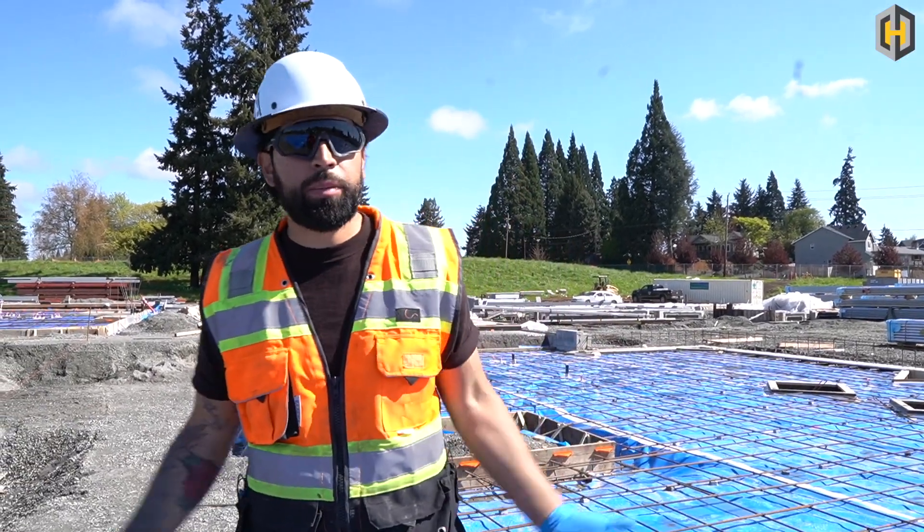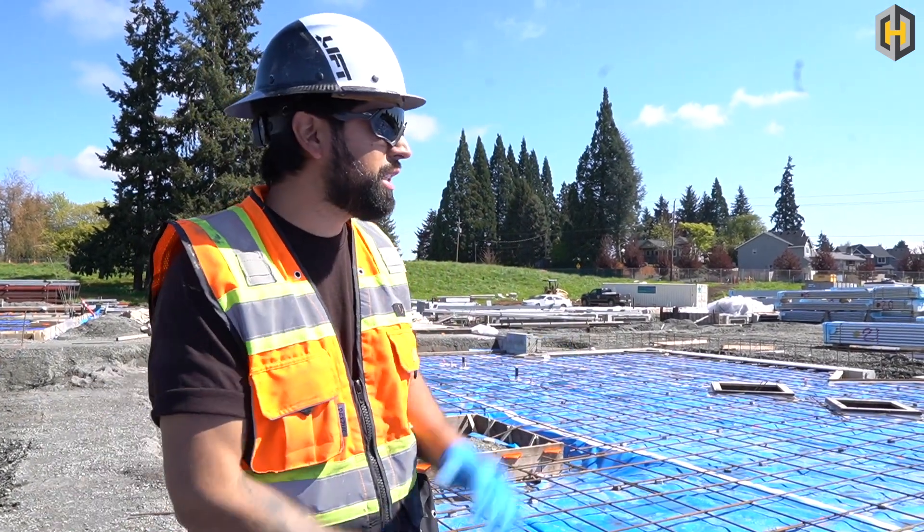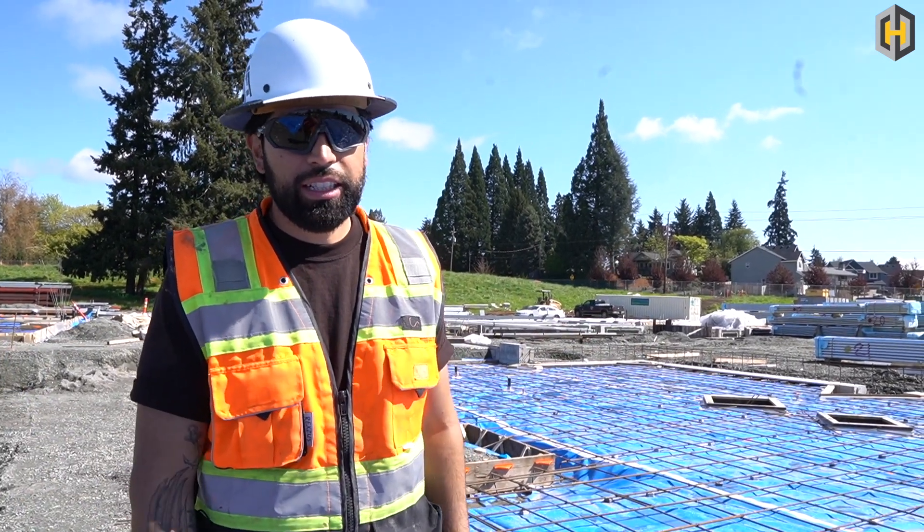Danny with H-Construction here. You may be wondering what's all this steel on here. This is Rebar, guys. Rebar has been used in engineering and construction for decades now.